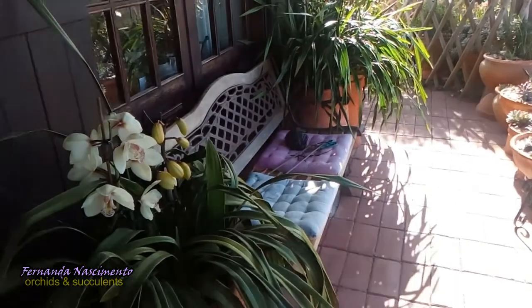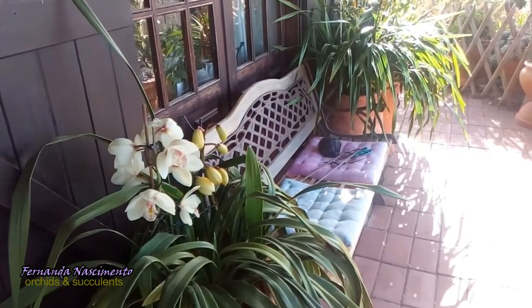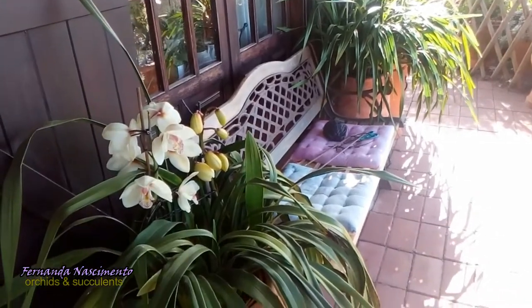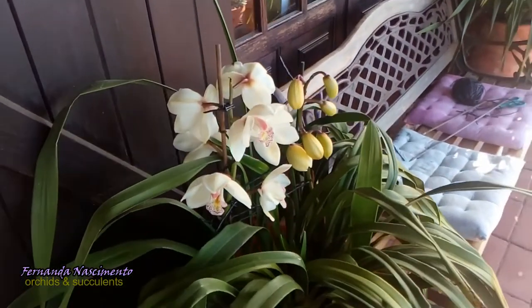This morning I'm taking care of my cymbidiums, checking new growths and spikes. Some flowers are already opening, so let's do an update and see how they are doing.